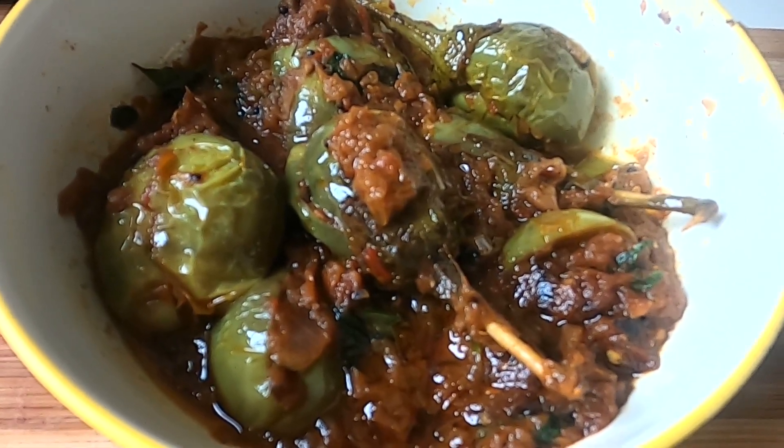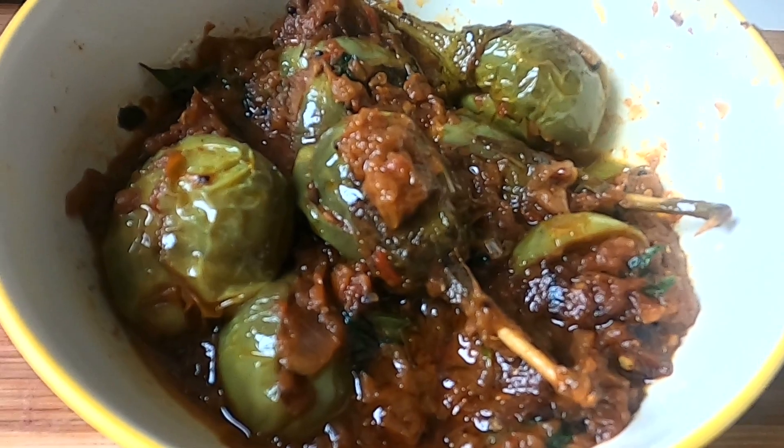Hi everyone, welcome to my channel TryMySamuel. Let's see how this tasty meat is made.